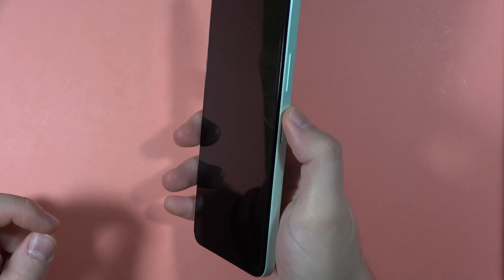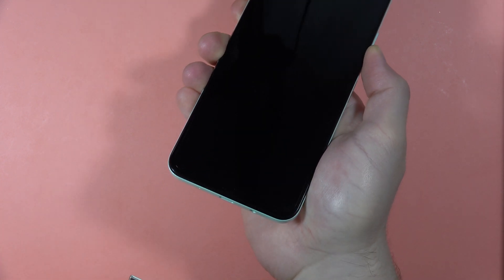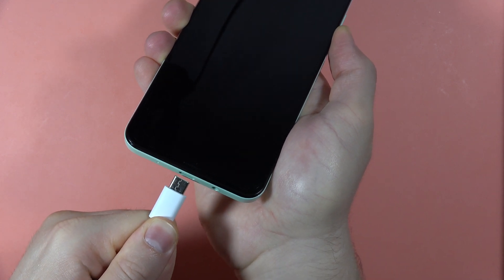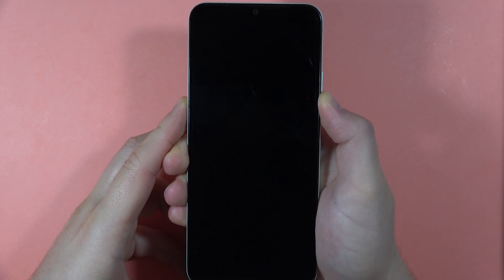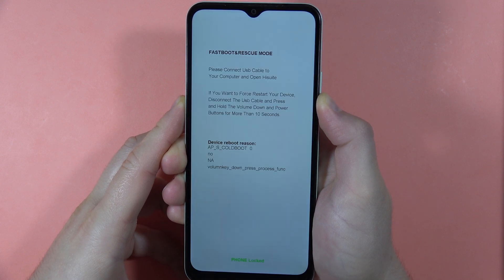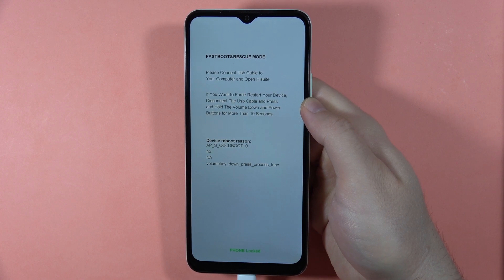Grab your phone, click and hold the volume down button. While holding this button, plug the USB-C cable into the USB-C port and keep holding until the rescue mode pops on the screen. There we go — as you can see, that's all for this video. Bye.